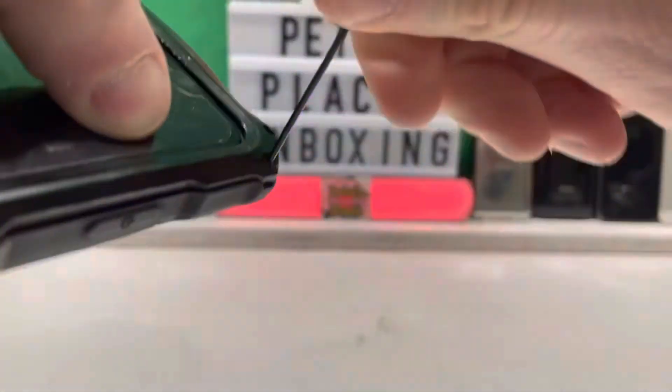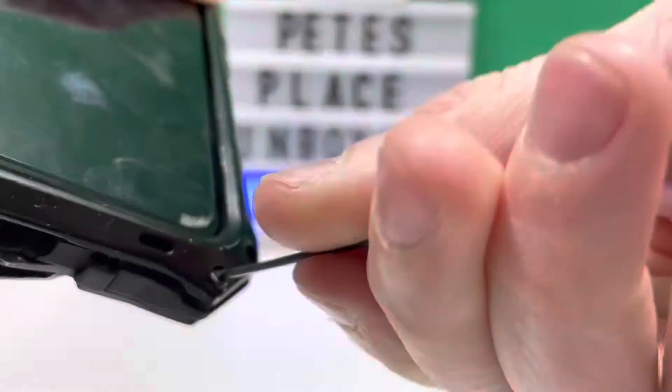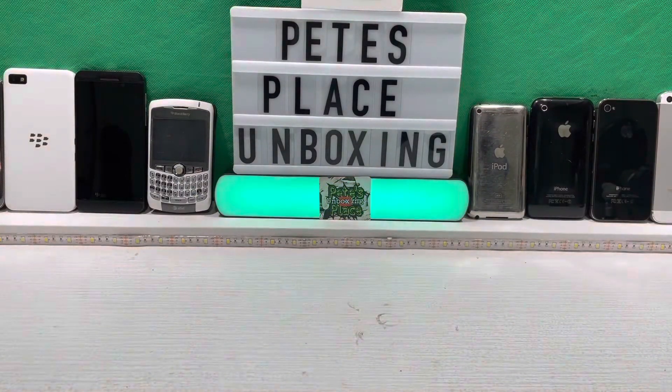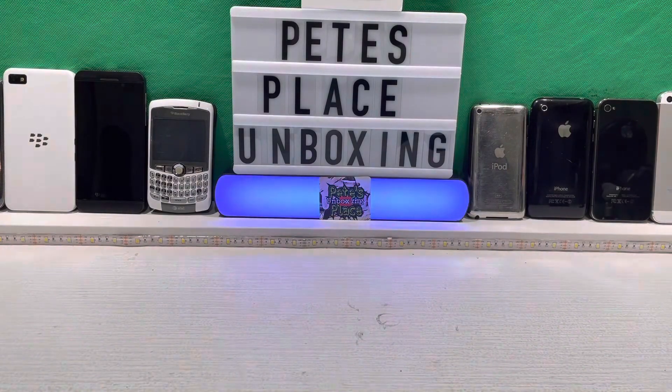As you can see, it takes a little bit putting the case on, but it is so well worth it. I just want to say thank you so much guys for watching my video. If you haven't yet, please like and subscribe, and I will catch you on the next one.